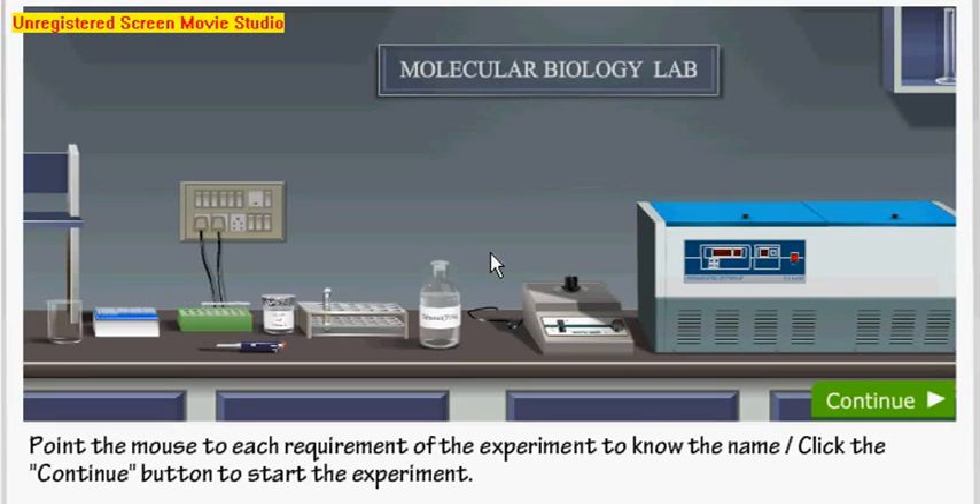Now we will talk about the plasmid isolation system. Here are the ingredients required: a beaker, micropipette tips, micropipettes, vials to store the samples, Eppendorf tubes, TE buffer with RNase A solution to degrade RNA, bacterial culture to isolate the plasmid from, 70% pure ethanol, a vortex mixer, and a centrifuge — either macro or micro.